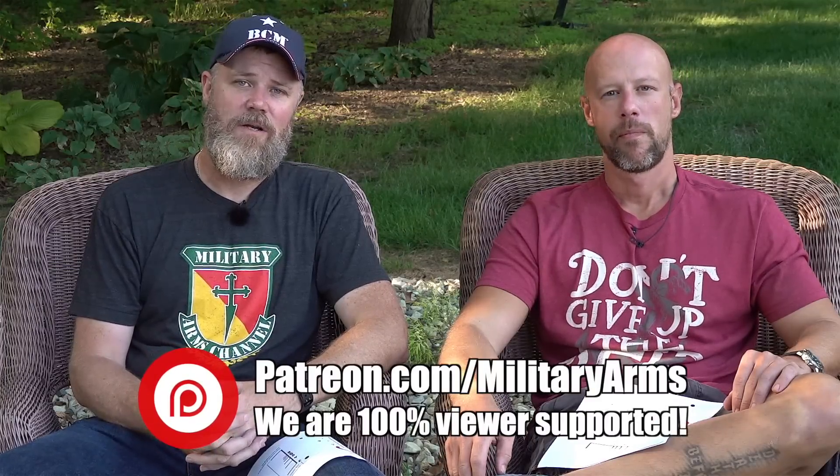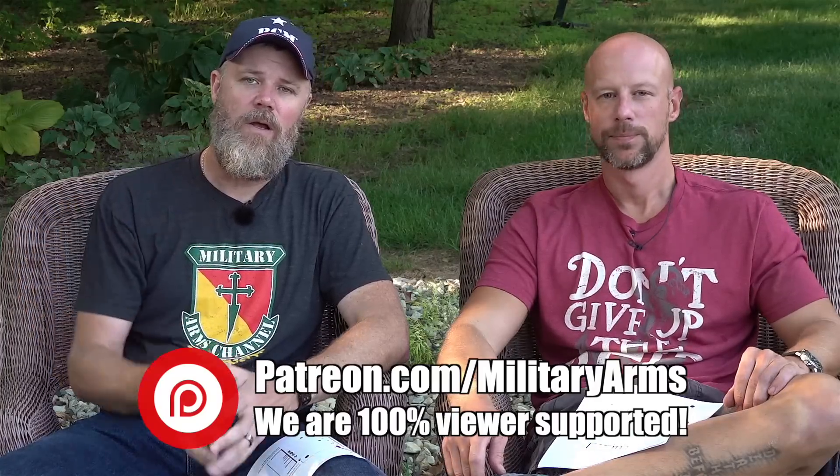Mike, we greatly appreciate you swinging by — him and his wife were traveling and happened to be in the area, so we got some videos done. If you're not familiar with Mr. Guns and Gear, find them on YouTube at youtube/user/mrgunsgear and on Facebook and Instagram at mrgunsandgear. To support the Military Arms Channel, become a Patreon supporter — link below — and check us out at coppercustom.com. Thanks for 11 years of support.